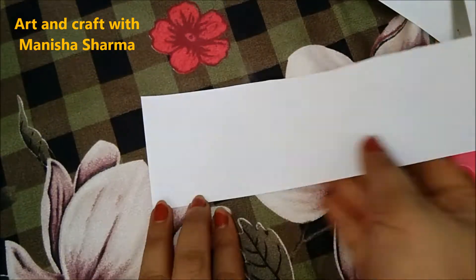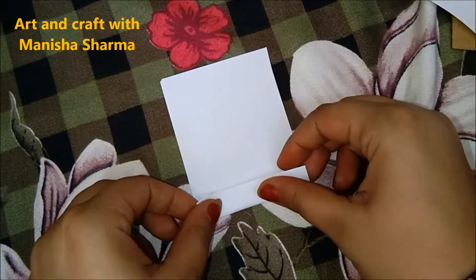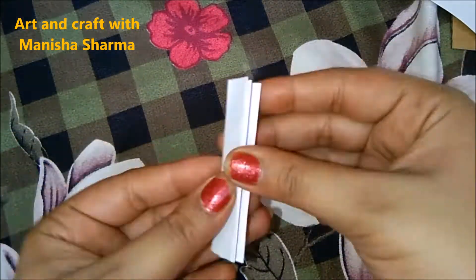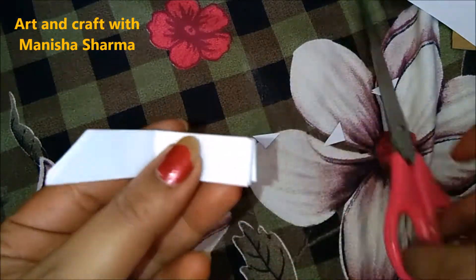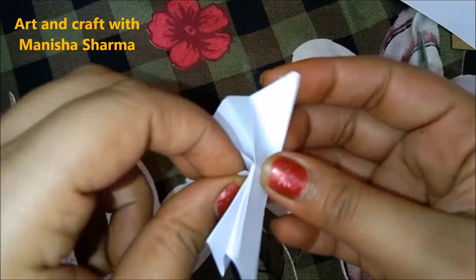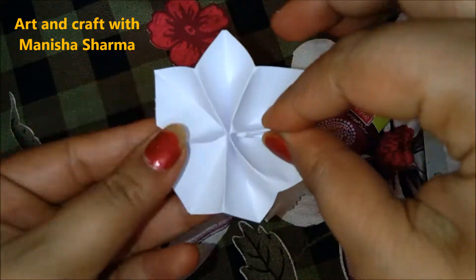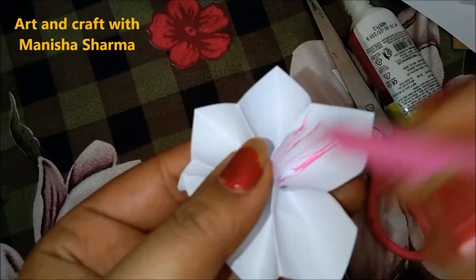We start with white paper — take a strip of it, fold it in half, and create a zigzag folding. Cut both edges in the same style, then glue them together to create a flower. This is a very simple flower any kids can also try, for decoration anywhere — wall decoration, for Diwali, or any occasion.